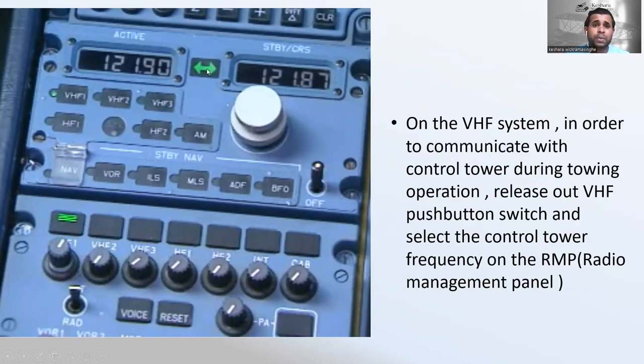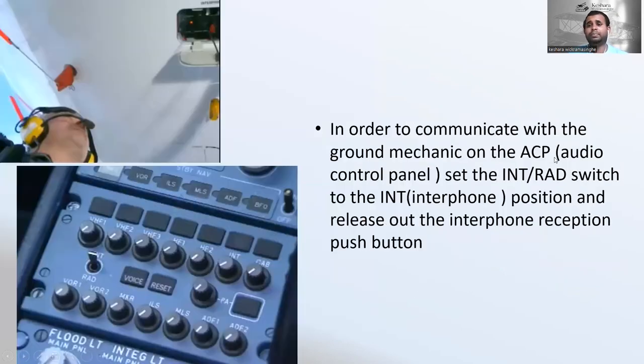Push the VHF 1 buttons, release the switch, select the control tower frequency, and put the button to active mode. To communicate with the ground mechanic, on the audio control panel set the INT switch to the interphone position and release the interphone reception push button. Note that these communication steps should normally be done before releasing the parking brake.